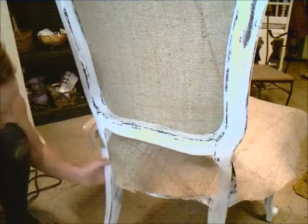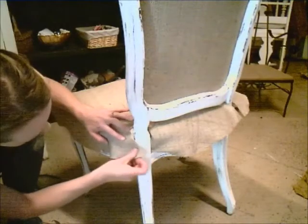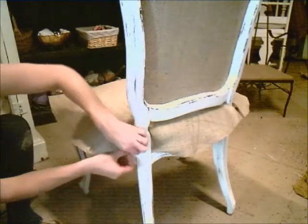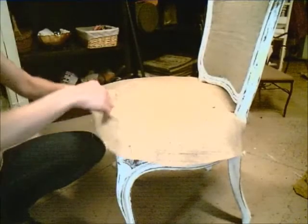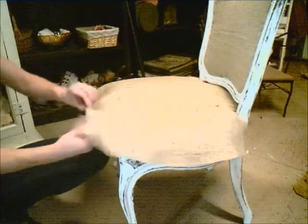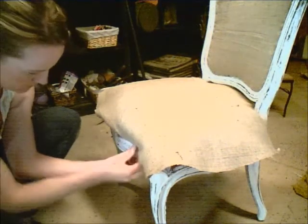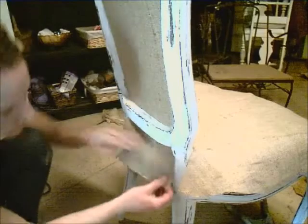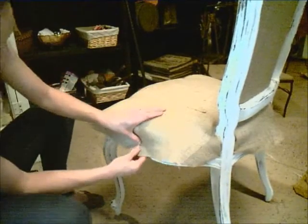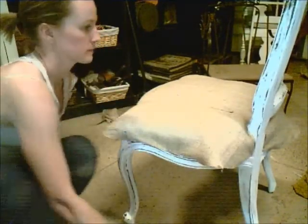Pulling the fabric taut, I will then staple on either side of the post, folding under the excess and stapling the fabric as close to the lip of the frame as I can get it. Next, I'm going to turn the chair around and pull the fabric nice and tight, folding the fabric under and getting it very close to the lip, directly across from where I just placed staples on the back side. Then I'll turn the chair around and do the same process again close to the other post. Next I'm going to place a staple on the center of each side, and then I'll make my way around the entire chair, constantly checking to make sure that my fabric hasn't shifted and that the grain is still going nice and straight in the direction that I want it.